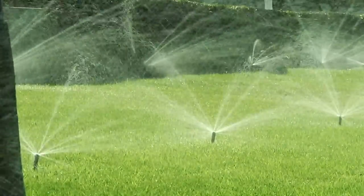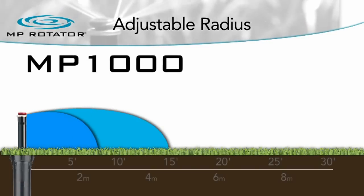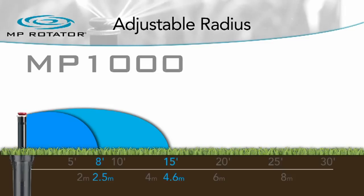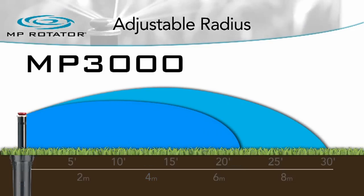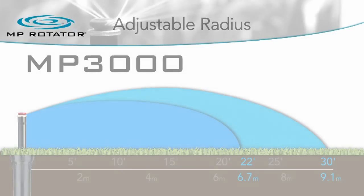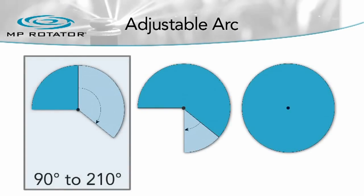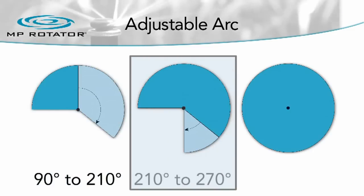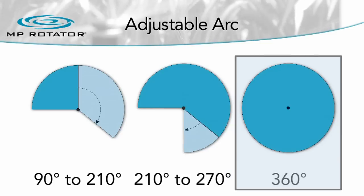The MP Rotator is offered with three different radius ranges: the MP 1000 covering 8 to 15 feet, the MP 2000 covering 13 to 21 feet, and the MP 3000 covering 22 to 30 feet. Each model is available with three arc adjustment options: 90 to 210 degrees, 210 to 270 degrees, and a dedicated 360-degree full circle.